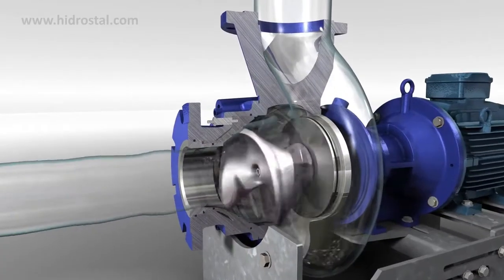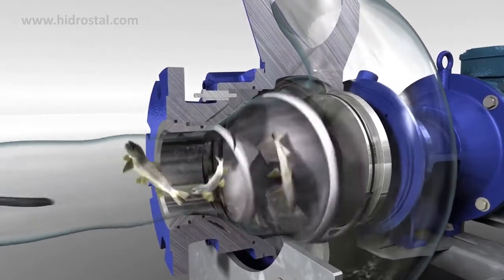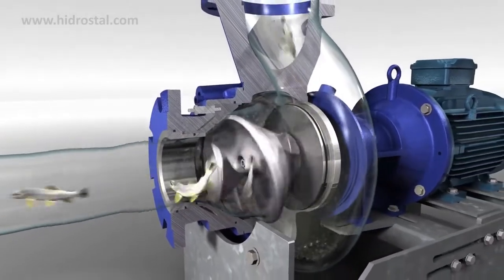The screw centrifugal pump efficiently handles a variety of applications: thick sludge, large or stringy solids, shear sensitive fluids, as well as more delicate materials.